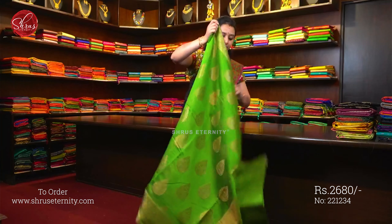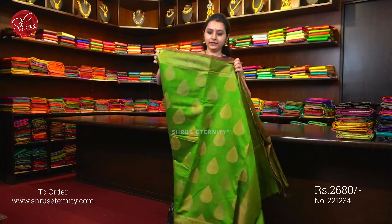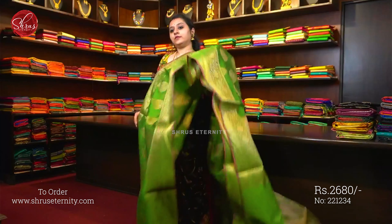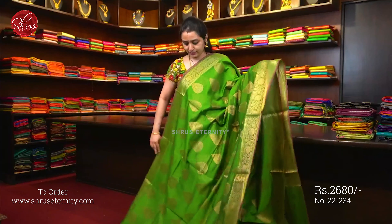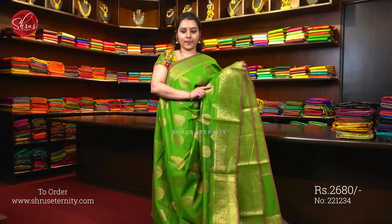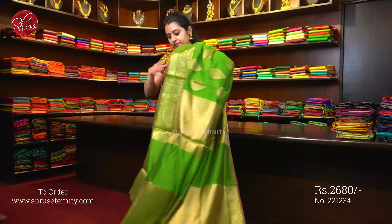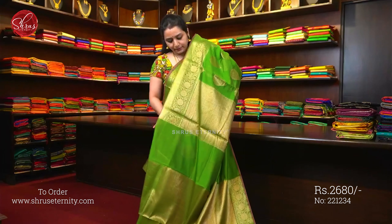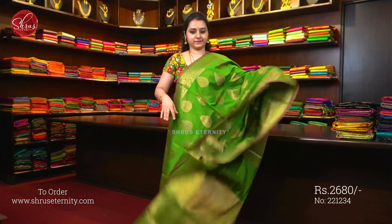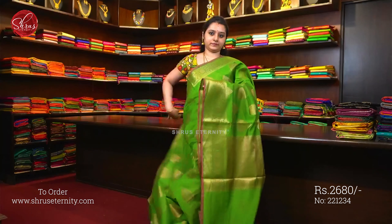Saree No. 4, priced at 2680 — beautiful green in the same design, very pretty color, woven floral Jari border on either sides, very pretty buttas all over the body. A Jari Pallu and a fully Jari Woven green color blouse. These are Sini Banaras cotton silk.